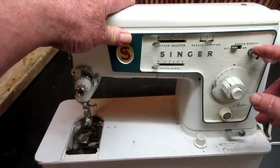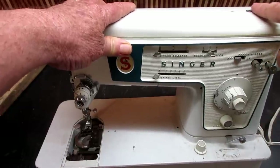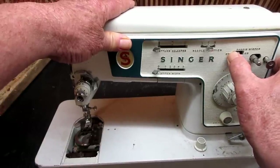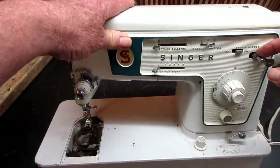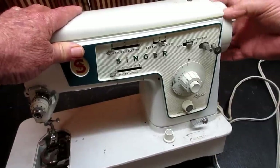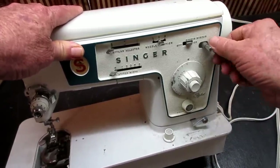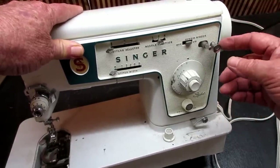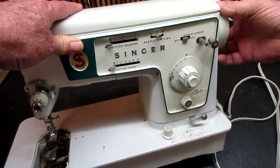The bobbin winder system has the bobbin winder spindle on a little arm up here. This lever says off and on and all it does is push that arm and spindle over. Inside, there's going to be a rubber tire friction ring that goes up against the side of the hand wheel to turn. There's an adjustable bobbin fill stop — you can set it, and when your bobbin gets that full it'll automatically push far enough away that it'll quit turning.